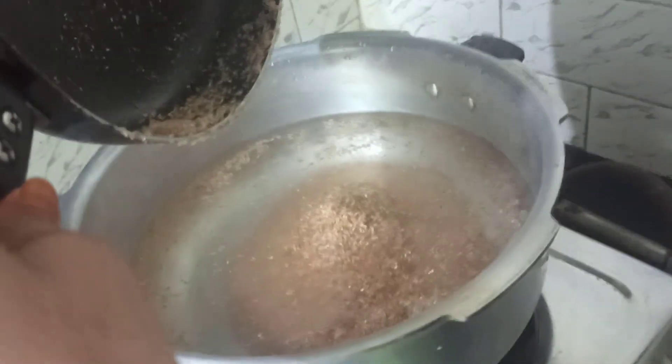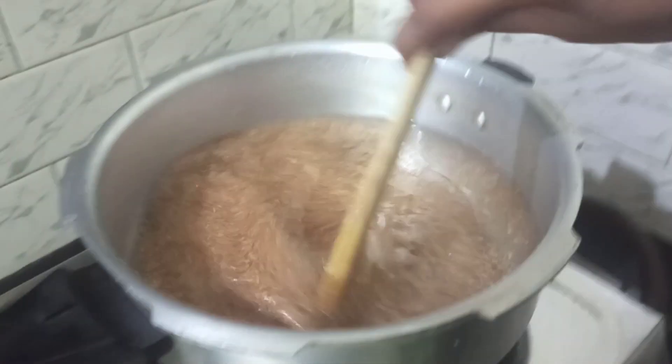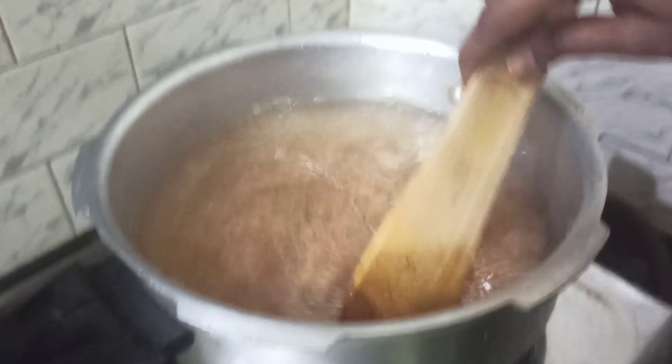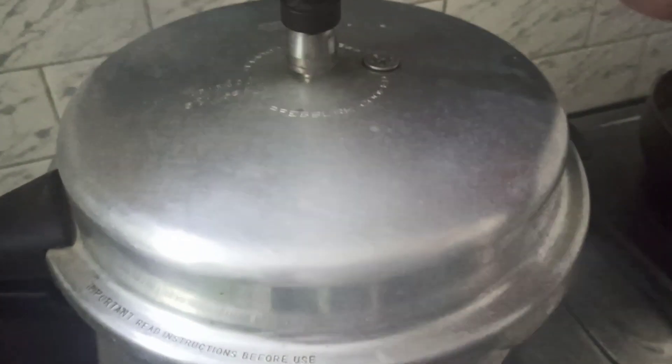If you cook broken wheat in an open kadai it takes a long time, but in a pressure cooker it gets cooked quickly and saves a lot of time. Let us pressure cook for two whistles. The pressure cooker is ready.